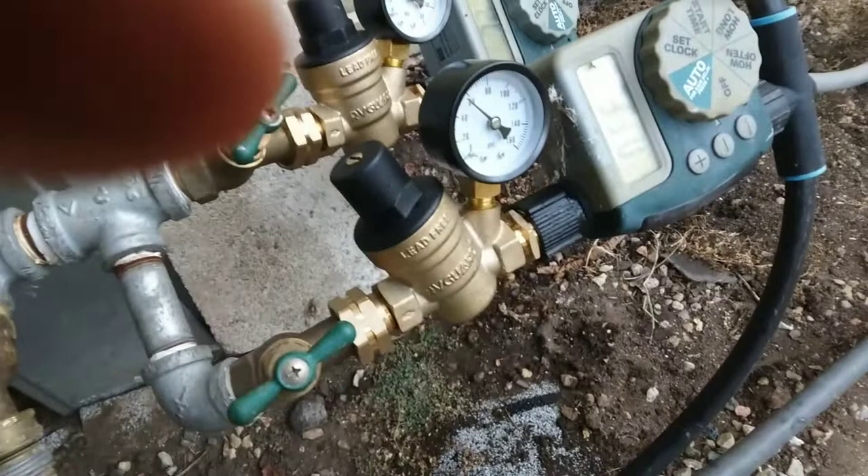This is a review for the RV guard water pressure regulator valve. I'm very impressed — they were packaged really well, the quality is great, they're nice and heavy, and I believe they were less than $25 a piece.